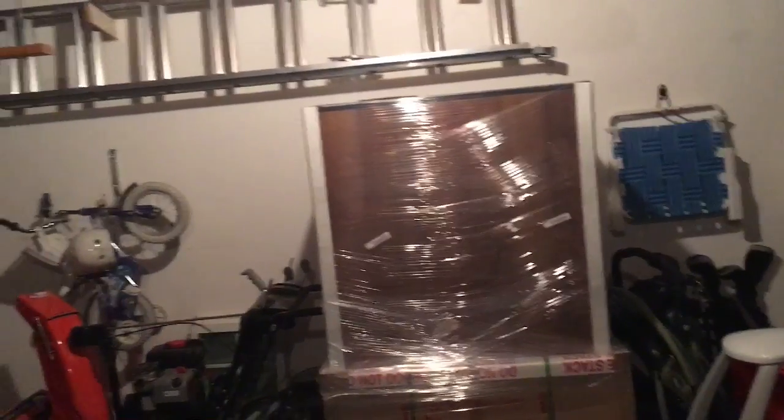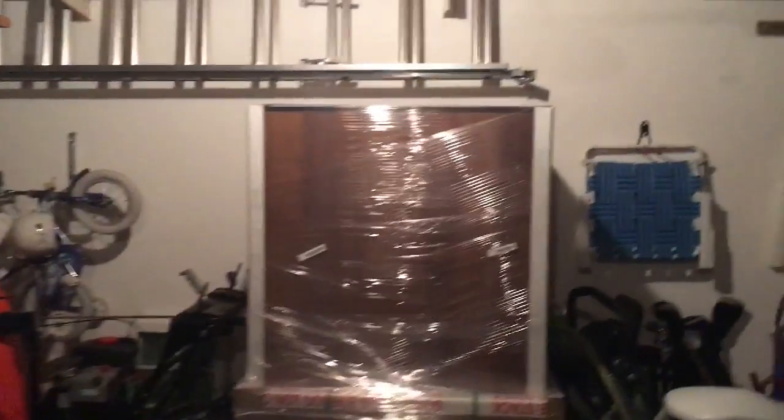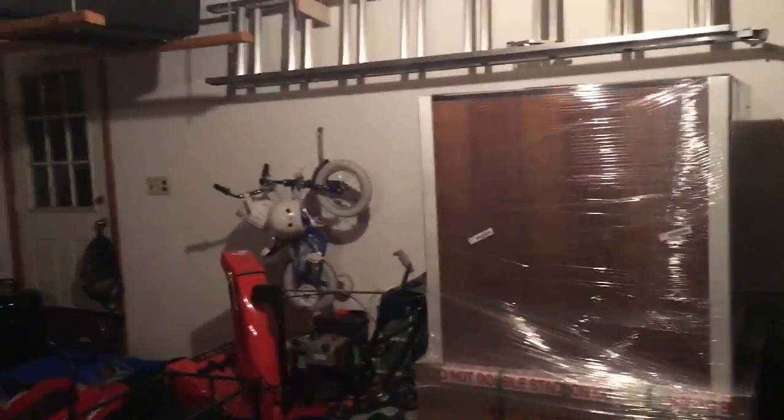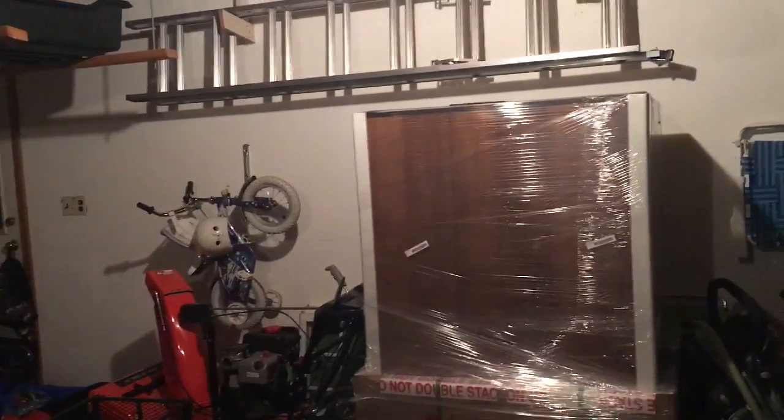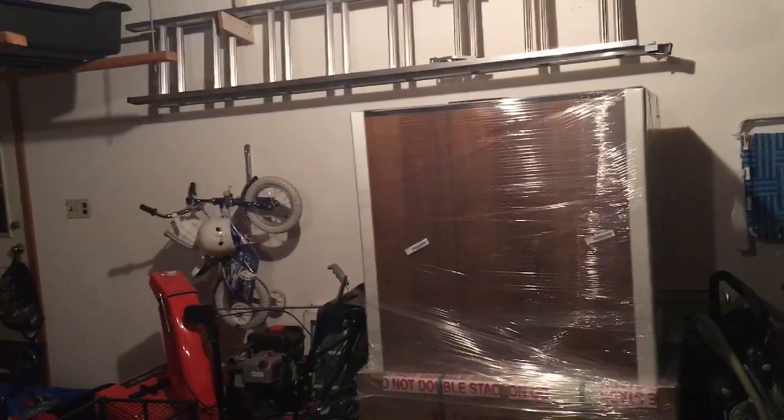It does have the sump and I'll probably just end up having to put maybe a wavemaker in here. I won't need a heater, which will save a lot of electricity. And I really won't need a light because it'll get a lot of natural sunlight from the windows.